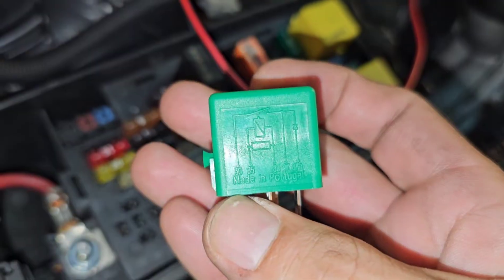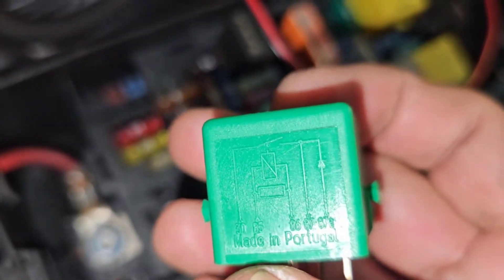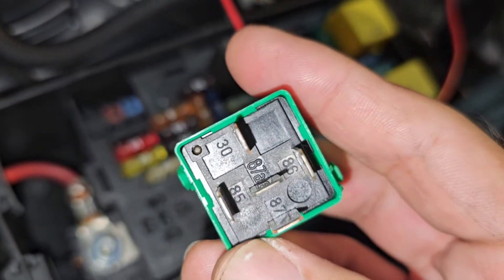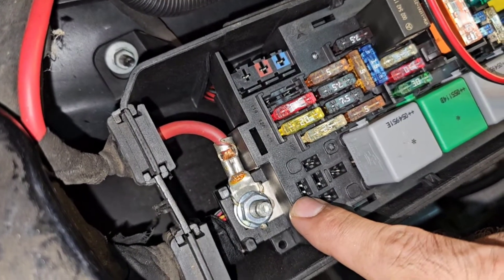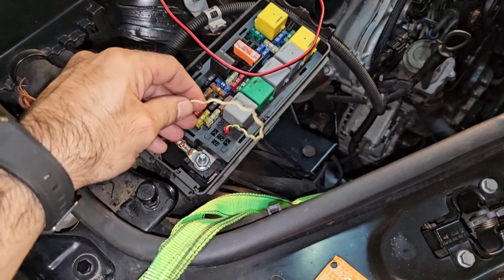Looking at this chart, we can see that number 30 and number 87 should contact in order for a start. So we've got 87 and we've got 30 — that one and this one. The ignition is not on, but let's try to start.